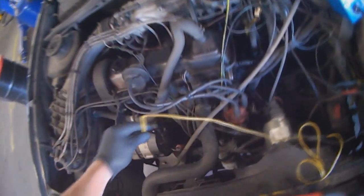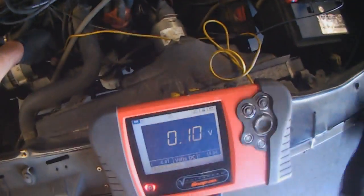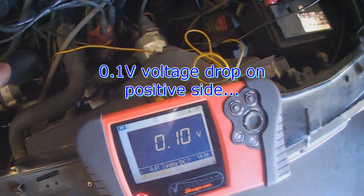Then what you want to do is your voltage drop test. You go from battery positive to alternator stud — there's 0.1 volt. That's not too bad.